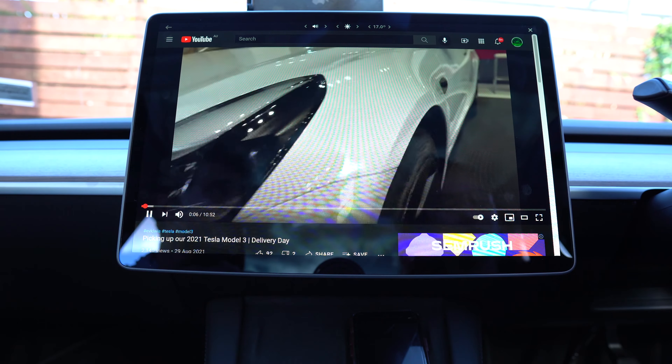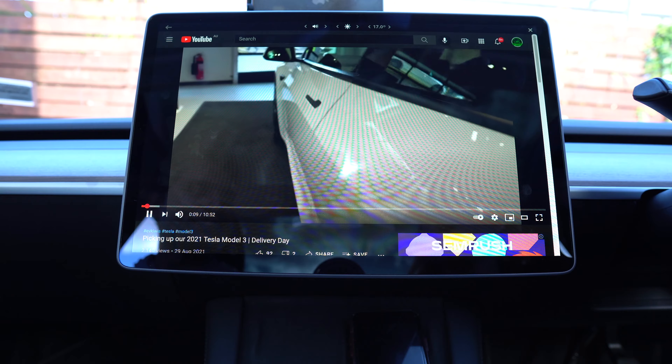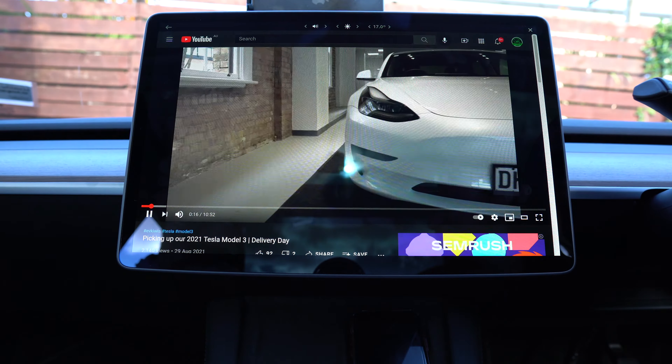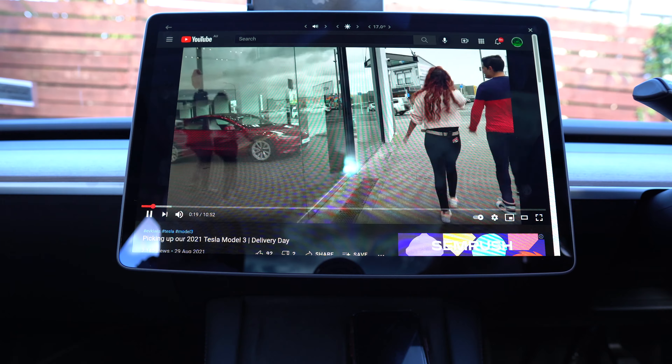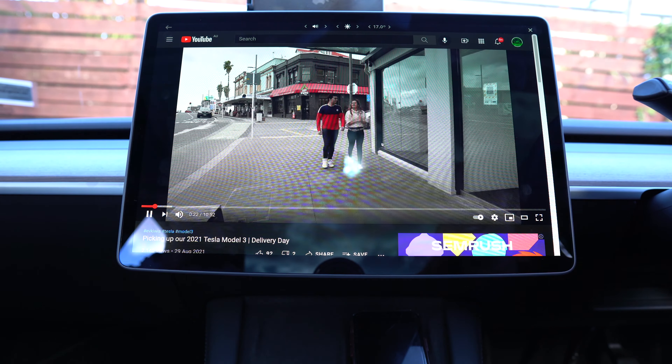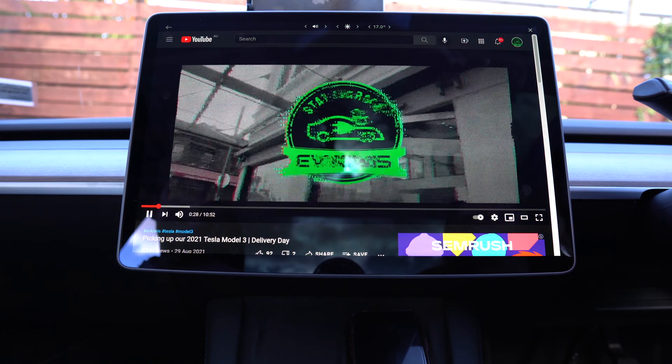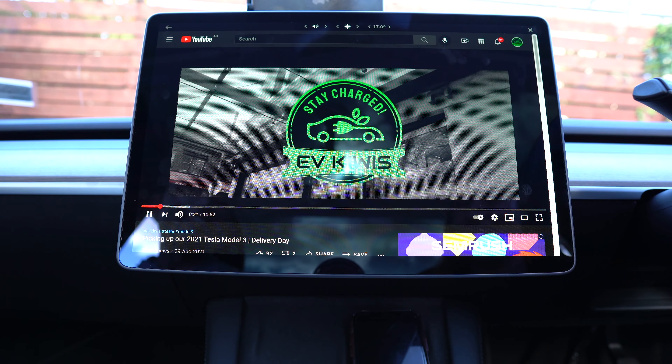It actually loaded pretty fast! The volume can be controlled too. Oh, that bass! Didn't realize the standard range plus had such good bass. It's not tinny at all — I thought it was going to be very tinny. If you've got a Tesla, maybe play it in your Tesla and see what you think of the bass. It felt really good listening to that. This is the standard range model and that was a great surprise — quite happy with that. So that is basically the YouTube section.